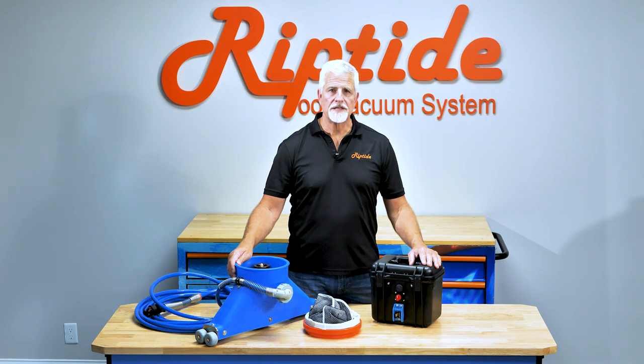Hi, I'm Dave Sargent, President of Riptide. This video is going to cover setting up a Riptide XP.